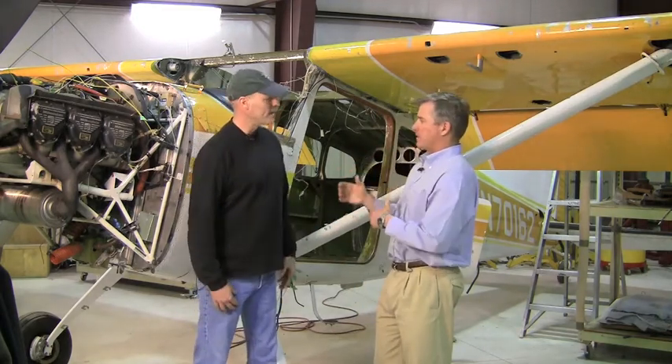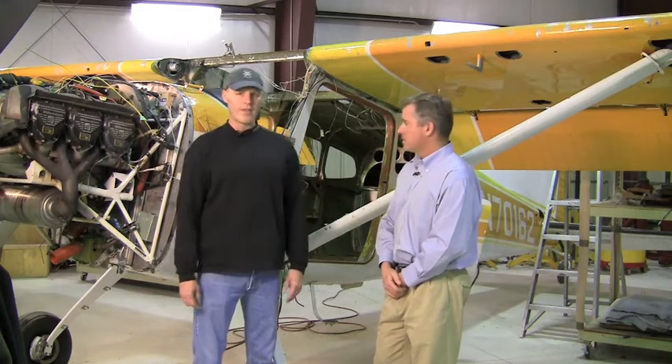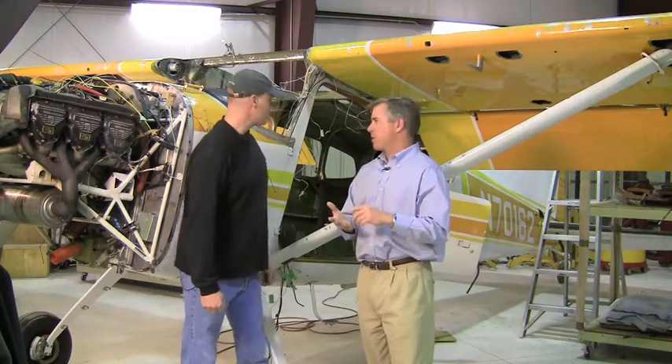This airplane has been a workhorse up in Alaska. It's been on floats and skis to the point where they had the tail number painted on the actual gear legs so they could find them again because it was on and off them so much. It's truly been used backcountry, as per what Cessna developed and designed this airplane for. All that extra equipment has been cleaned out. We redesigned the panel from scratch — a much more simplified panel.